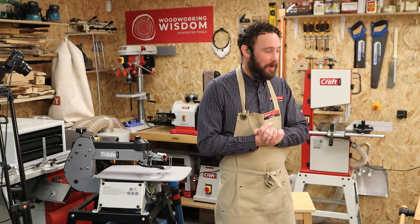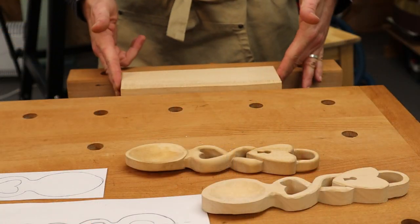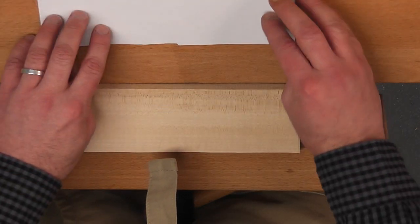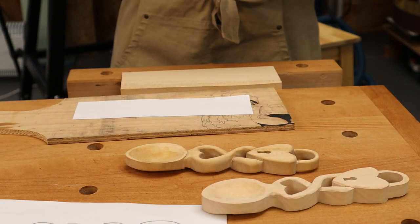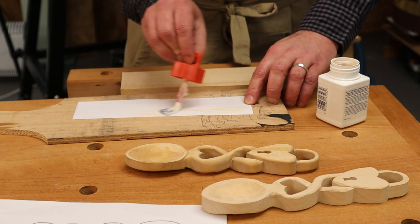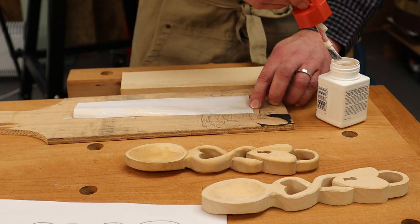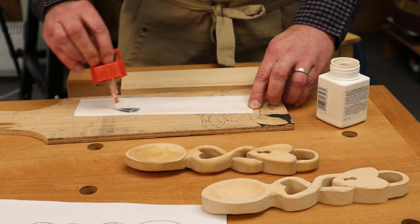First things first, I've got a few bits on the bench. I've got a piece of lime and we're going to carve this from a piece of lime. I've got my little template here — the template is downloadable, just down below the video. You'll see the word 'template' which is the link to our paper template, a downloadable PDF. You can transfer the design onto your wood using Copydex, carbon paper, or just sketch it on.